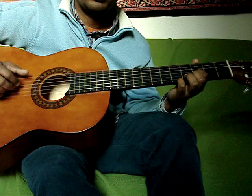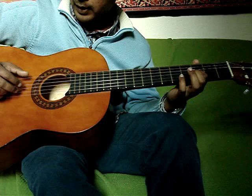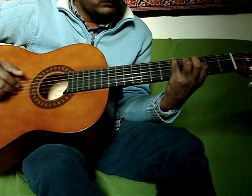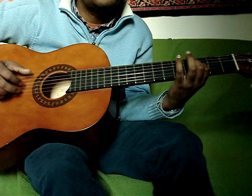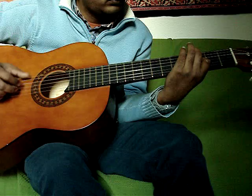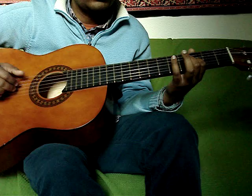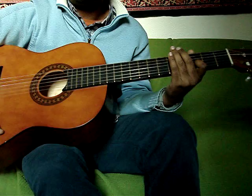You need to follow this rhythm. 5th, 3, 5th. In fact, that's the entire song.